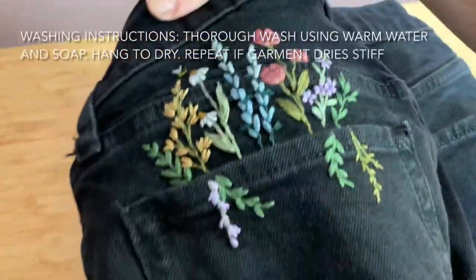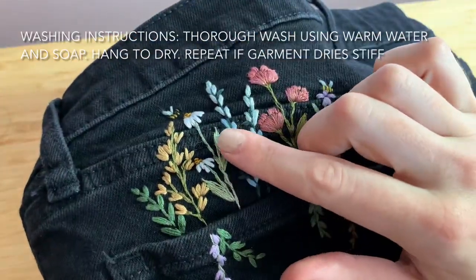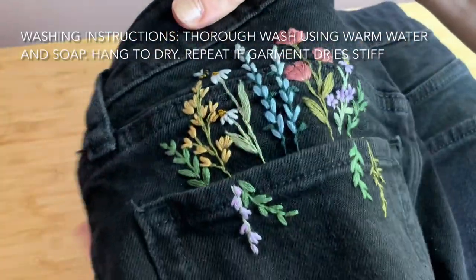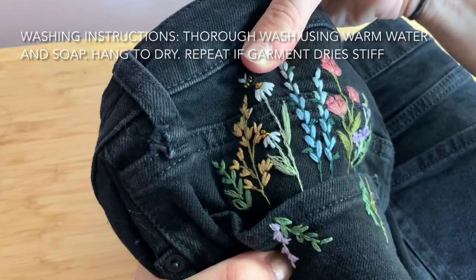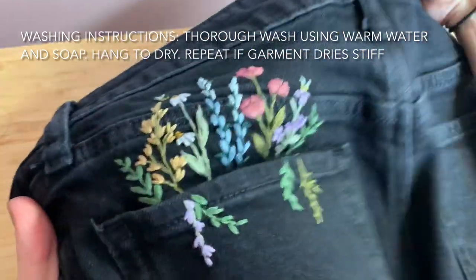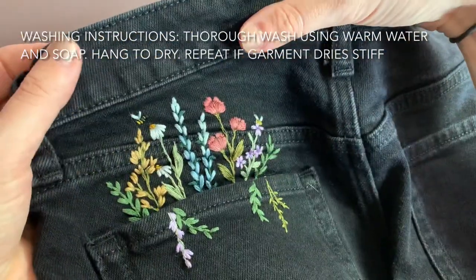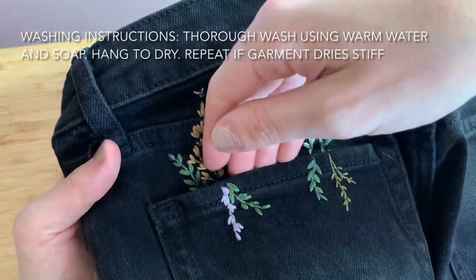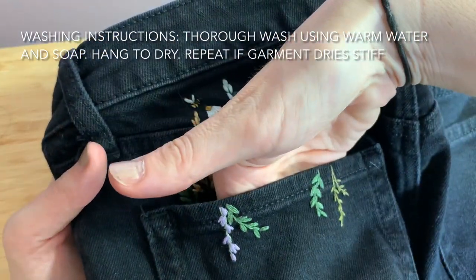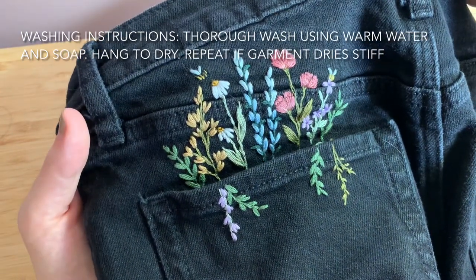After this you can wash the stabilizer off and you should have something that looks a bit like this. You may notice that longer satin stitches can get a little wavy, but when you're wearing them they should straighten out, or you can go back and add stitches to secure them a little better. If your embroidery still feels a bit stiff, that's a sign you need to wash it again — it may take a few rinses to get all of the stabilizer off.